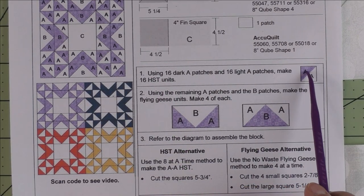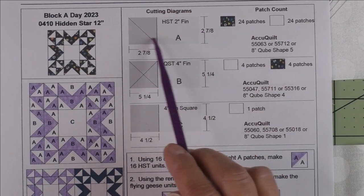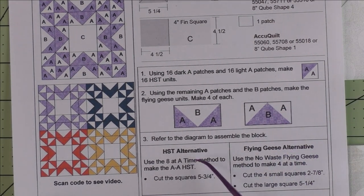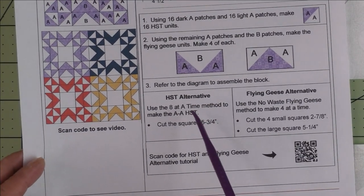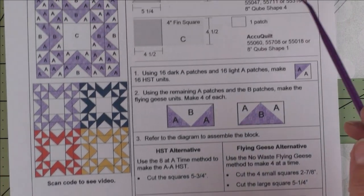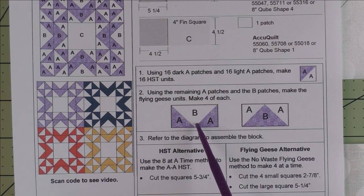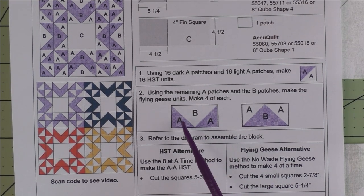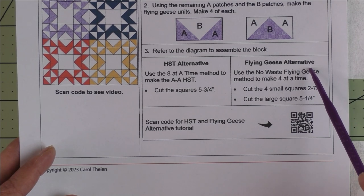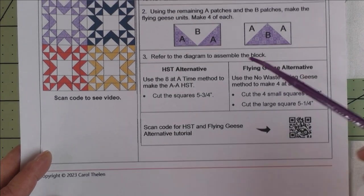The first thing we'll do is make the half square triangle units. You can do these by sewing your patches together if you cut them by hand or by AccuQuilt, or you can use the eight-at-a-time method. Here are the square sizes to cut for that method. Once you make the half square triangles, you'll make the two different flying geese units. If you cut by hand or by AccuQuilt, you'll sew the A patch to the B patch. If you want to use the flying geese alternative, here are the sizes to cut your squares.